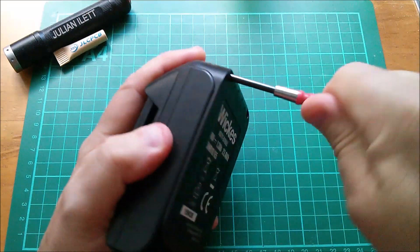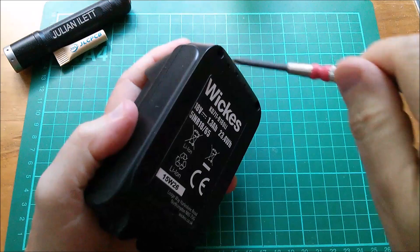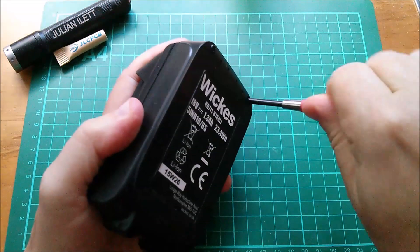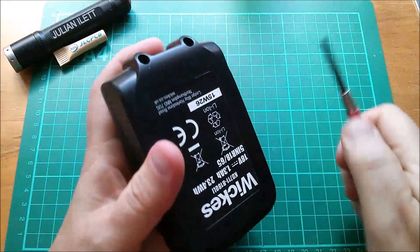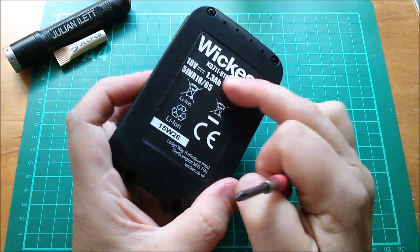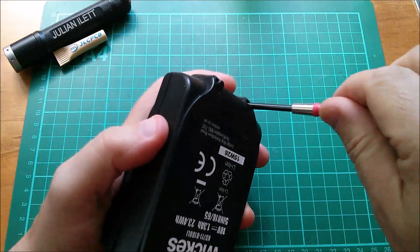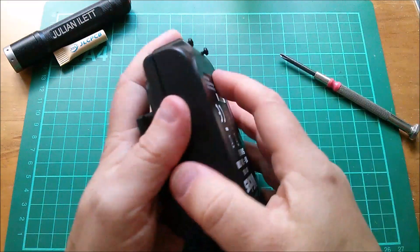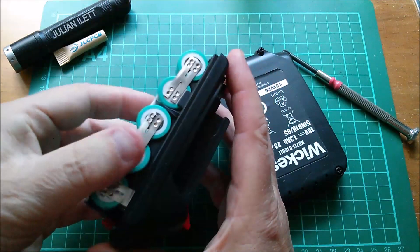A couple of lucky people found a very large number of these 5-cell packs down in Winchester, I believe, and bought 50 packs each - that's 250 cells each. Because the cells are only 1.3 amp-hours, I figured I didn't want to go too crazy, since they're not exactly the highest capacity cells one can get.